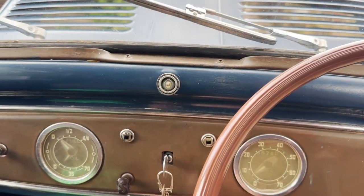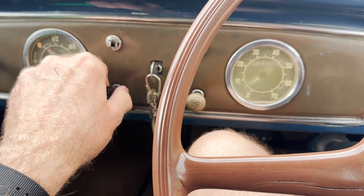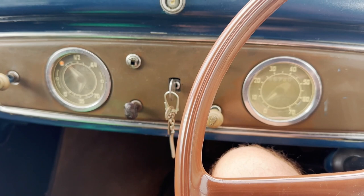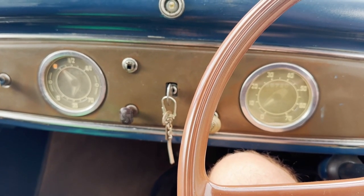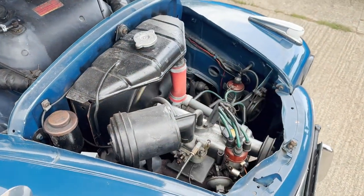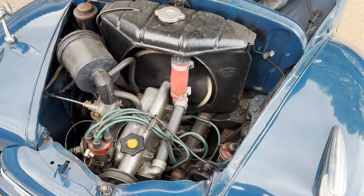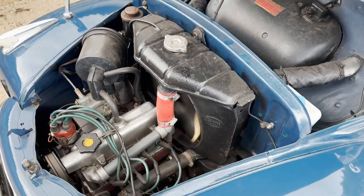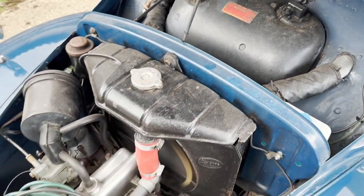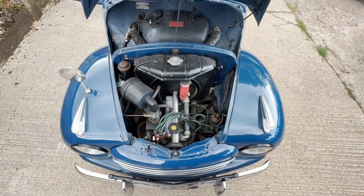Quick video of start-up and idling on this Fiat Topolino. Make sure we're in neutral. Ignition on. And there we go. Now we'll show you under the bottom — chugging away as it should. That's the fuel tank behind it.